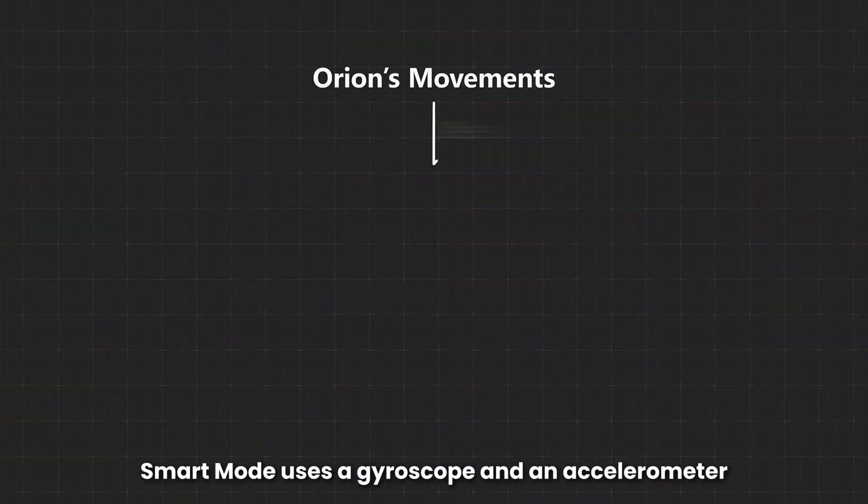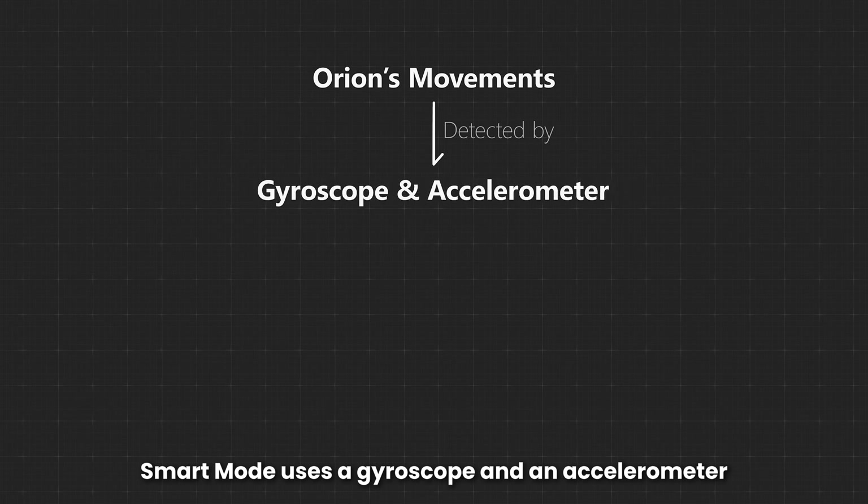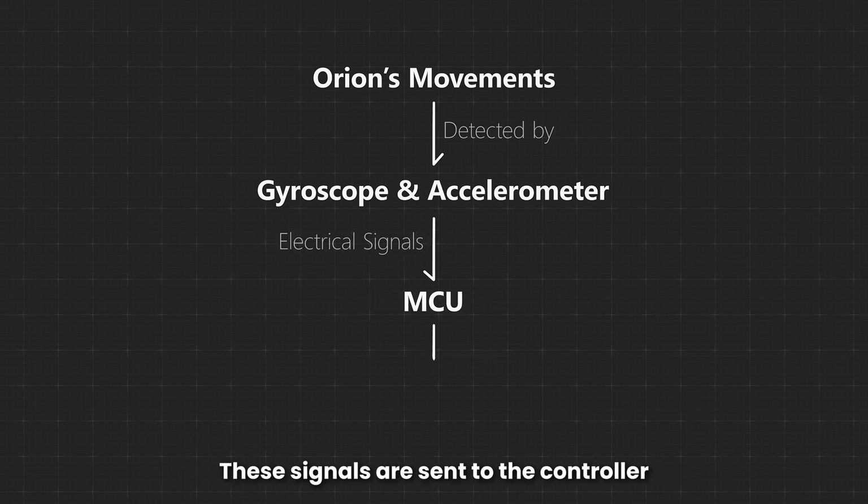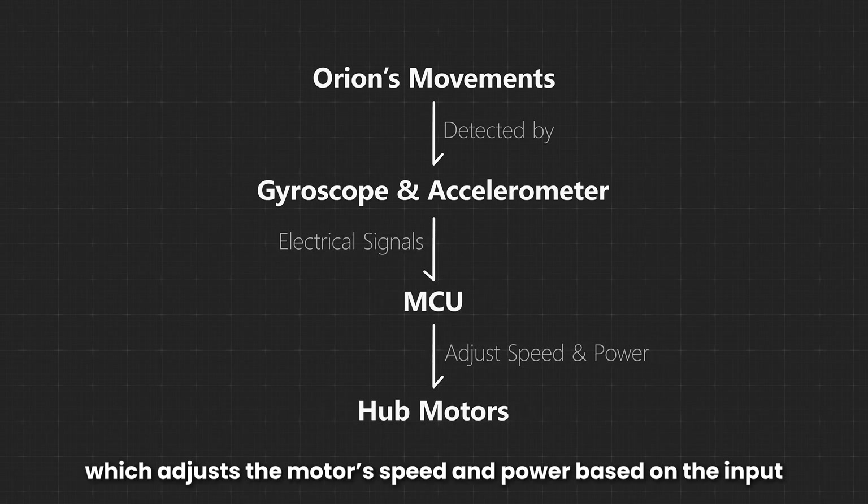In simple terms, smart mode uses a gyroscope and an accelerometer to measure Orion's angular speed and acceleration, then converts the data into electrical signals. These signals are sent to the controller, which adjusts the motor speed and power based on the input.